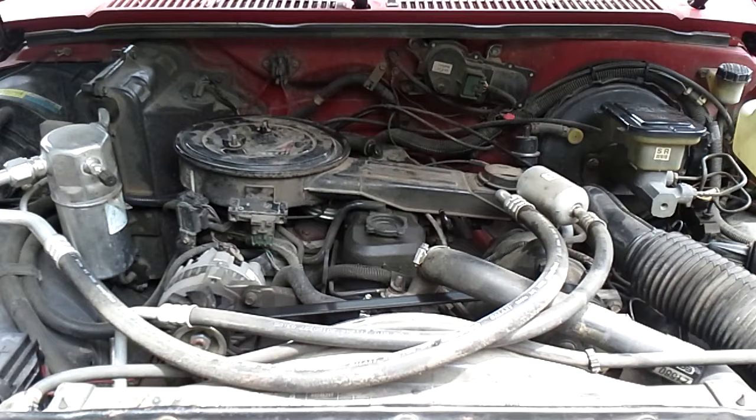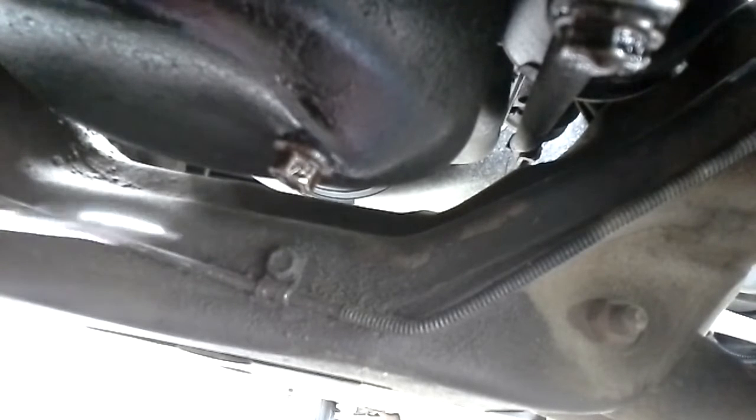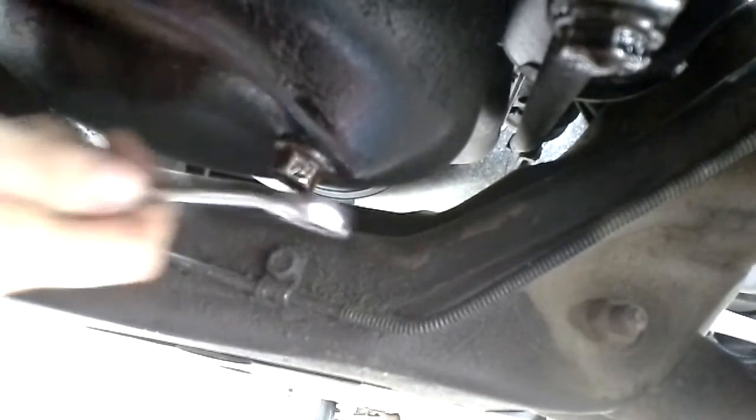First we'll need to go under the vehicle and remove the oil plug. Now we're under the vehicle and there's the oil plug. On this particular truck, and I think on most GM vehicles, it's a 15mm, and we've got an ice cream jug to catch the oil.